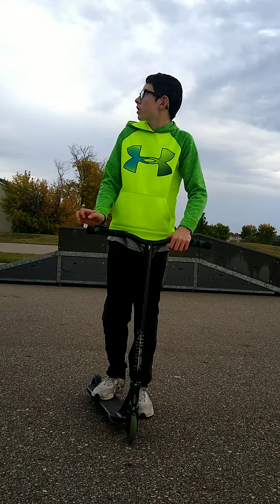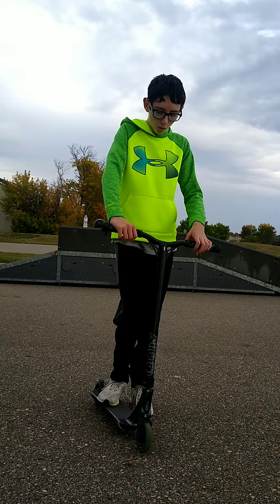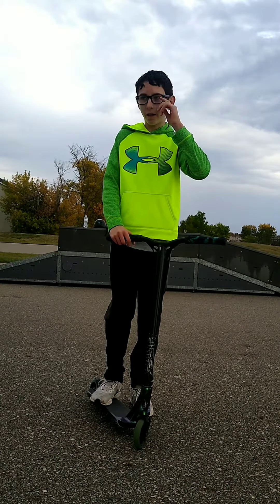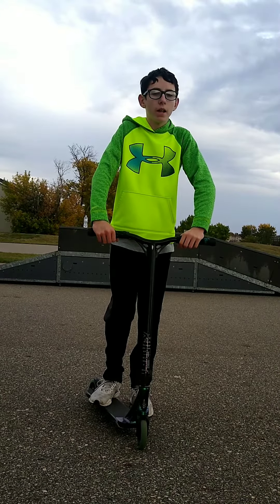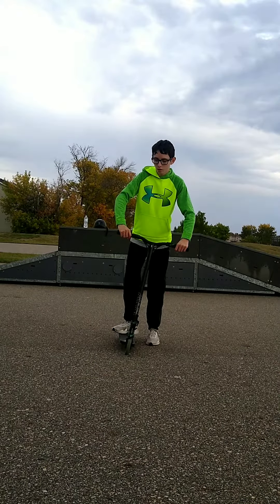We're at Rendezvous and we just got done with rain, which is fun. I had to sit out here hoping my scooter didn't get rained on — I had to put it under a cover. Anyway, today I'm going to be teaching you how to tailwhip.